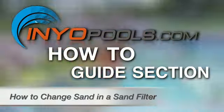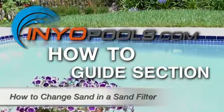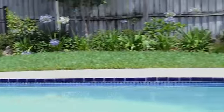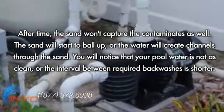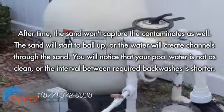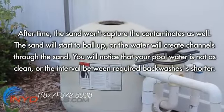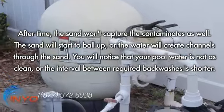Every five to seven years, you will have to replace the sand in your sand filter. The sand actually wears out — the sharp edges of the sand particles become worn and rounded and don't capture the contaminants as well. Also, the sand will start to ball up, or the water will create channels through the sand. You will notice that your pool water is not as clean, or the interval between required backwashes is shorter.